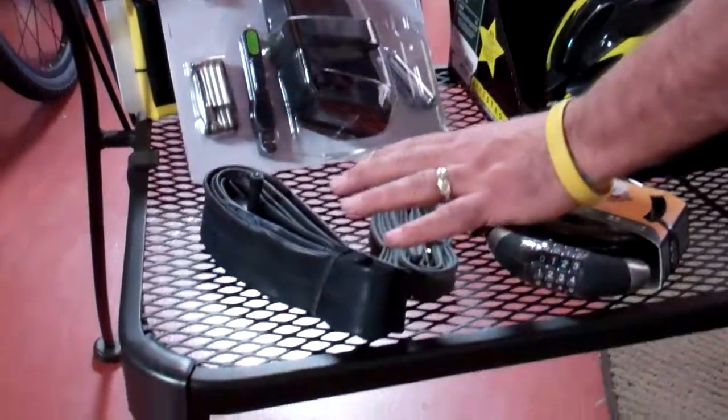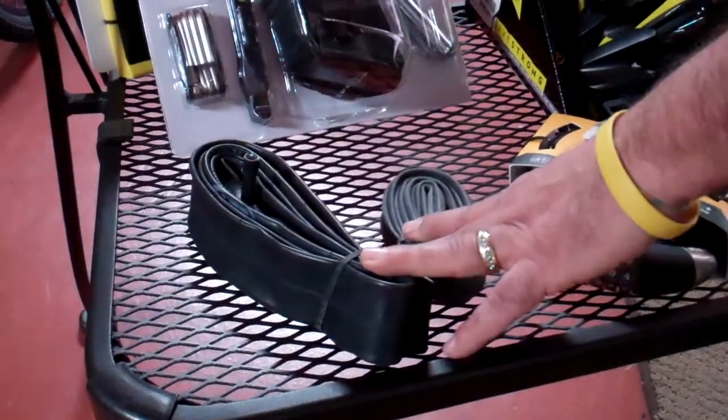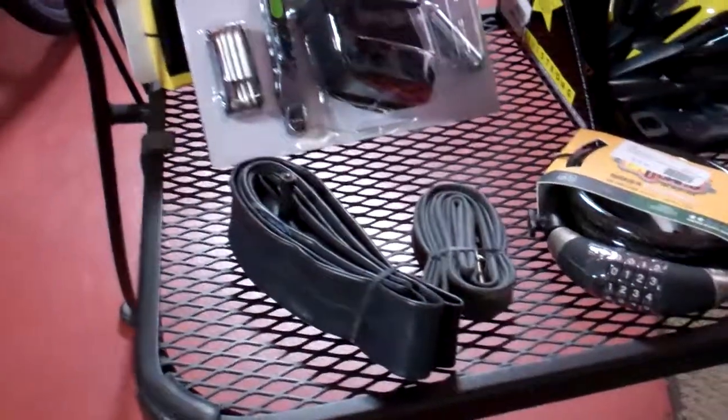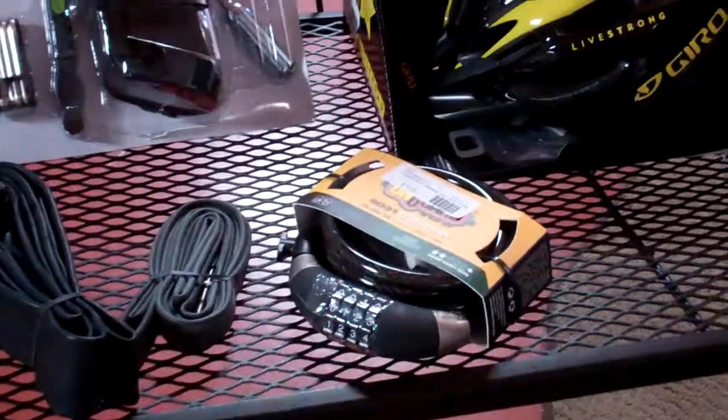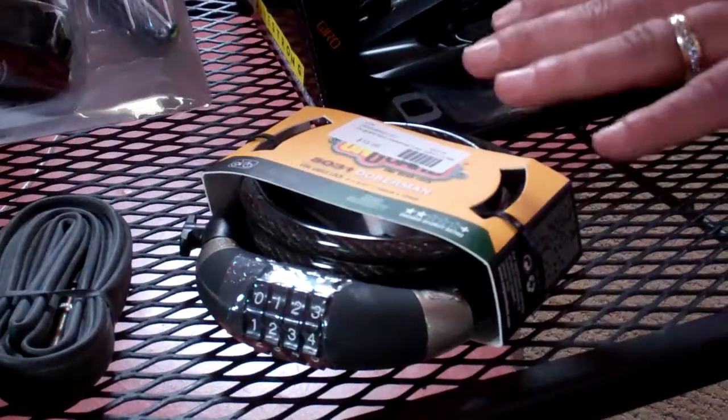Next, you're going to need some kind of a tube to replace. So depending on the size of your bike, you're going to want a tube that'll work for you. Next, if you're riding anywhere where you're going to get off your bike and leave your bike, a good lock is definitely a good idea to have.